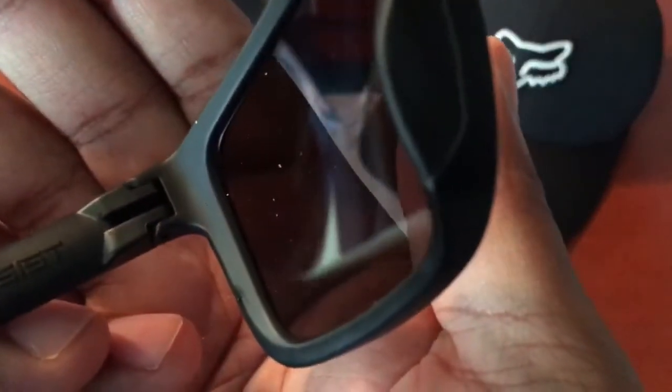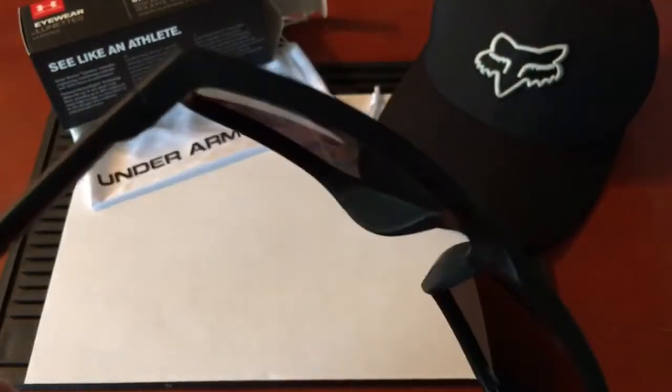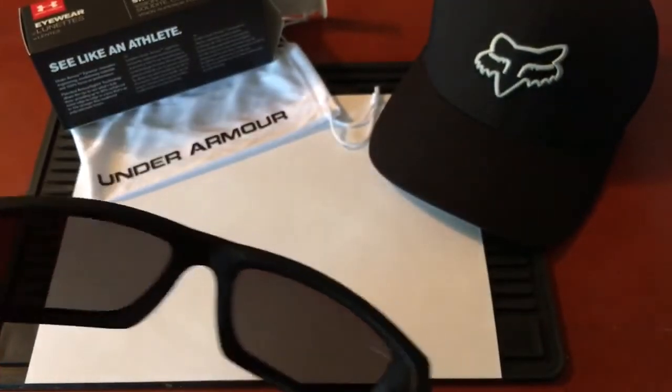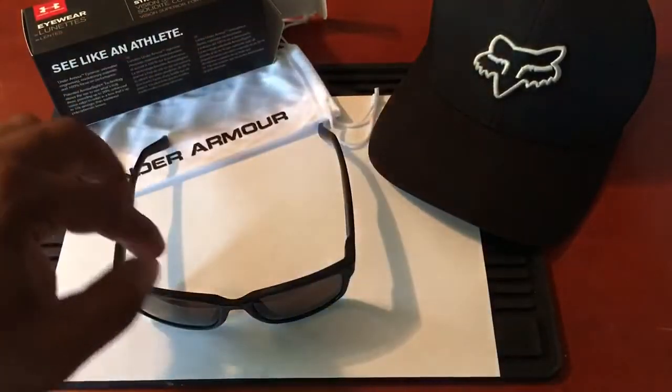Here's a close-up of the hinge mechanism. Everything on the glasses is plastic besides the metal logo, but the fit, finish, and build quality are pretty good. I have no complaints.